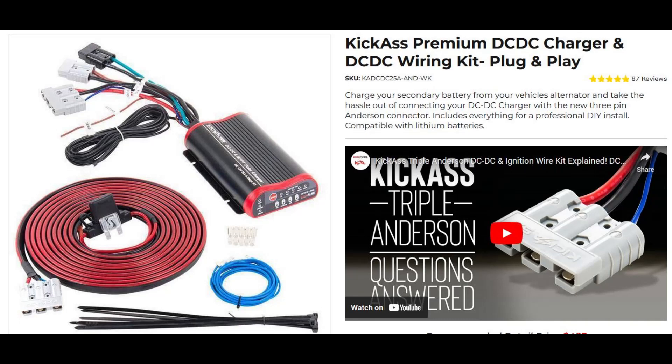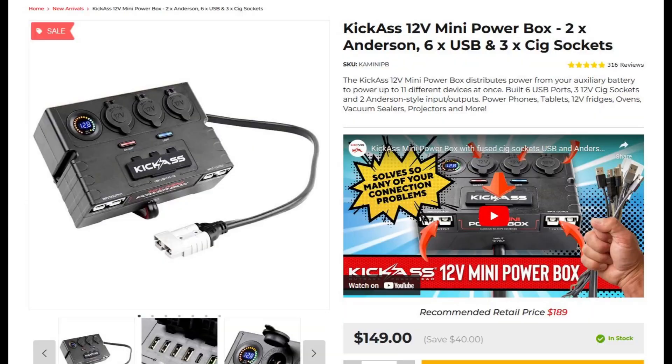I use the Kick Ass DC-DC charger and wiring kit which has the normal positive and negative wires as well as an ignition wire for cars with smart alternators. In simple terms, it will only charge while your car is running and won't drain your start battery. I'm also adding a Kick Ass mini power box which has more than enough outputs for my needs.